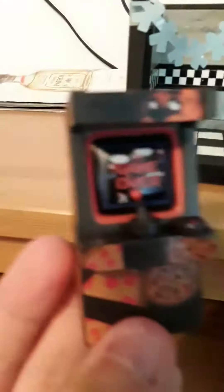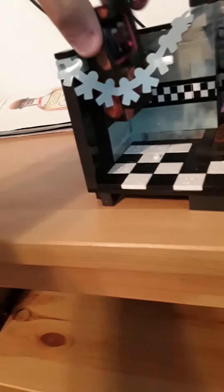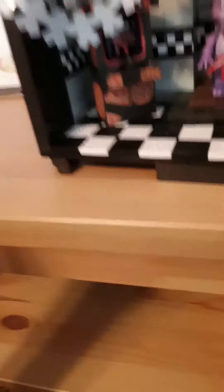Now let's move on to the inside. There are balloons, we have these little decorations up here, we have a speaker, and then we have an arcade, which is probably my favorite part of the set - because it's my first arcade. It looks like BB's Air Adventure, but it says Game Over. And then of course we have the stage itself.